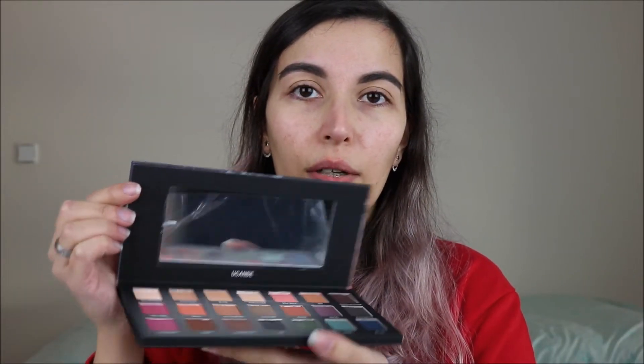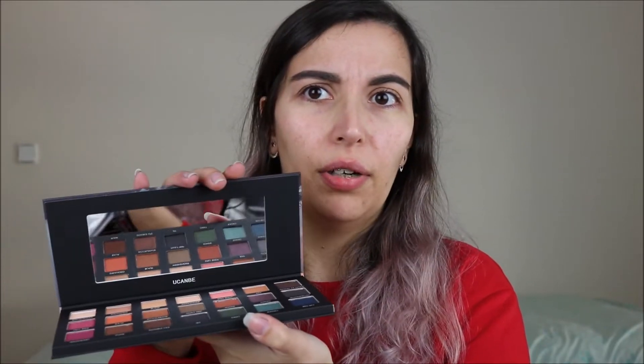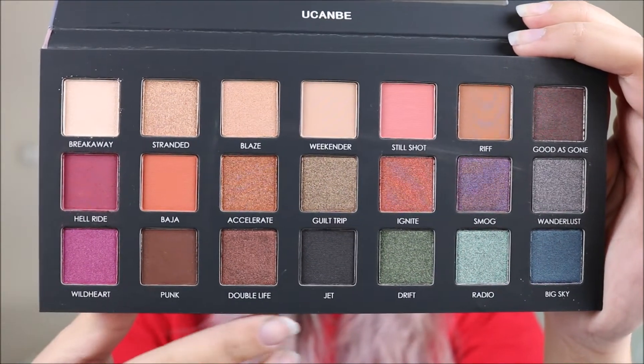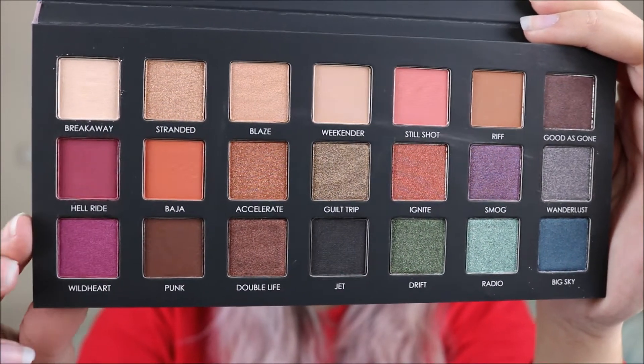Once you open up the palette it looks like this — it has one of those transparent plastic things and you get a mirror. It's a little bit smaller than the mirror on the Urban Decay palette but it's a very good size. The names printed on the palette are the ones from the Urban Decay, and especially on one side we've got a few shades mixed up.